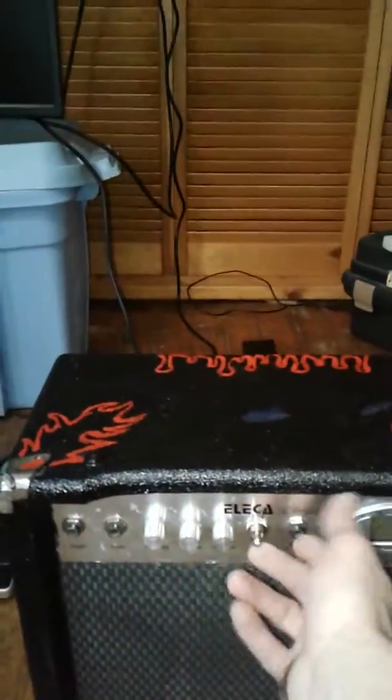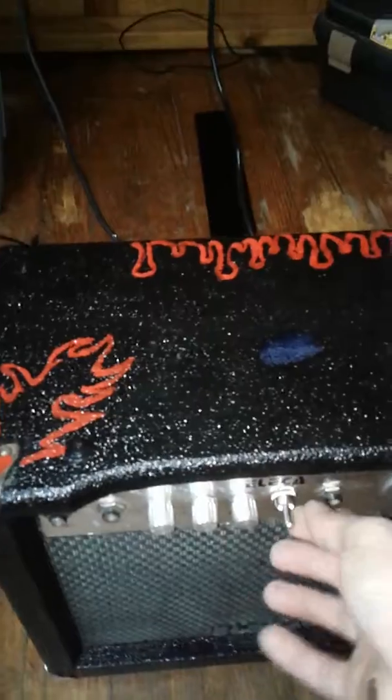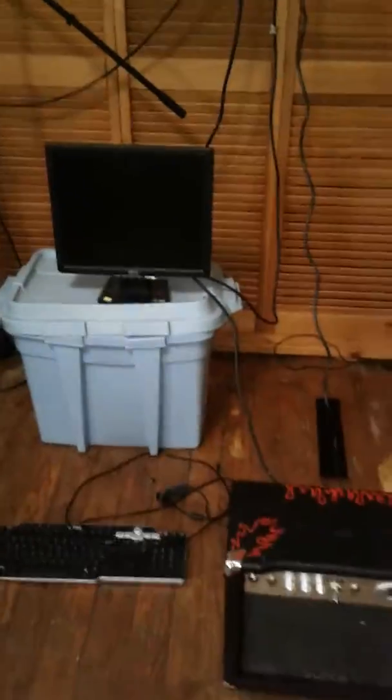Now I'm going to show you how to turn the unit on — you flip this switch. Oh, hold on, you've got to plug it in first. Alright, the unit is plugged in, ready to go. It is on.